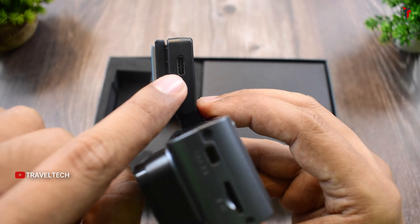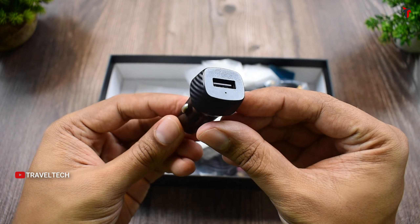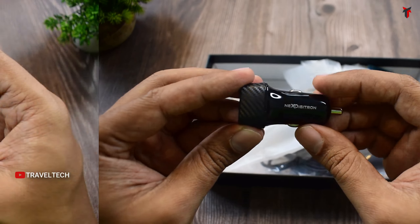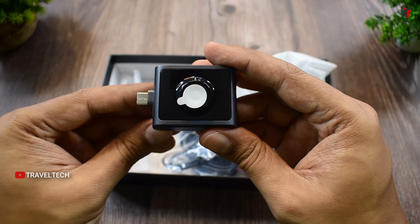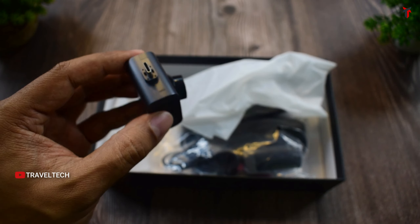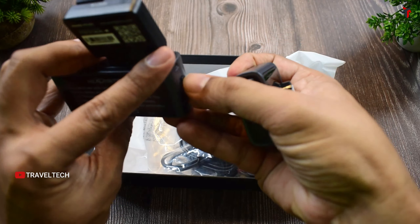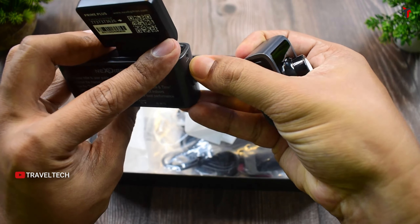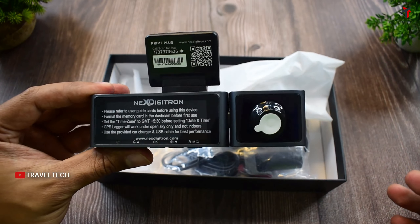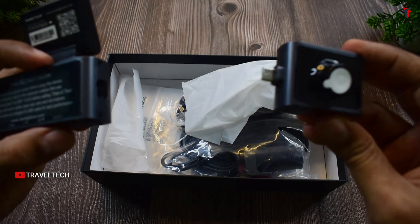On the main windshield mount there is a Type-C port for connecting to power. The included 12V car charger has a single USB port and an LED indicator with Next Digitron branding. The interior camera plugs into the main camera unit using a Type-C port — this modular design is unseen in the Indian dashcam market and is probably the first of its kind.